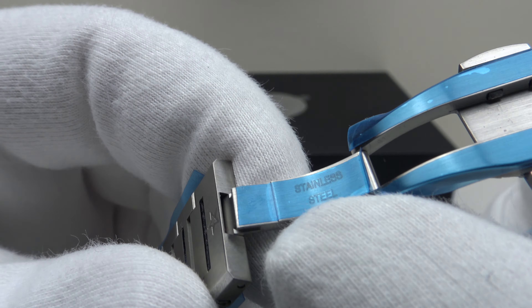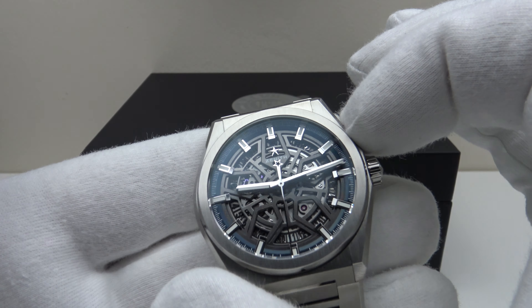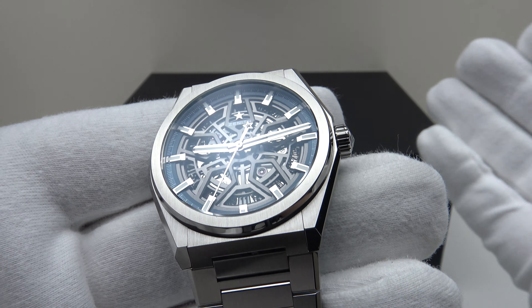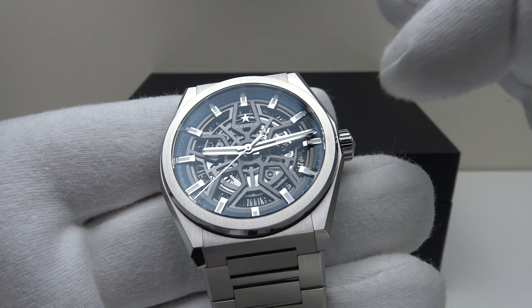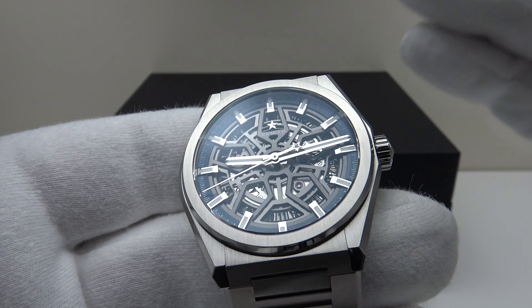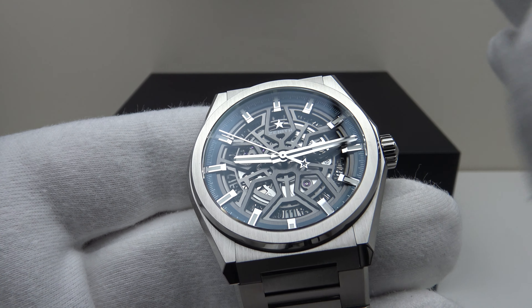The first thing that's noticeable about the Zenith Defy Classic is the lack of heft. Although this is a 41mm piece, it only weighs 106 grams — normally I would expect a 41mm piece to weigh circa 150 grams. It is about 50 grams lighter than a stainless steel version would be, and the watch feels completely invisible and weightless on the wrist.